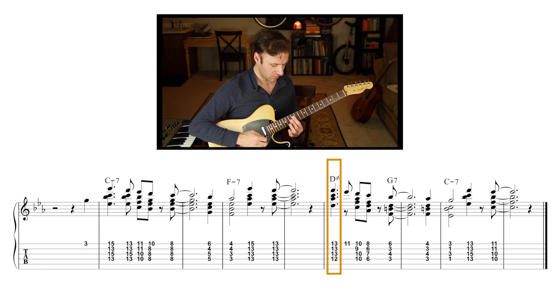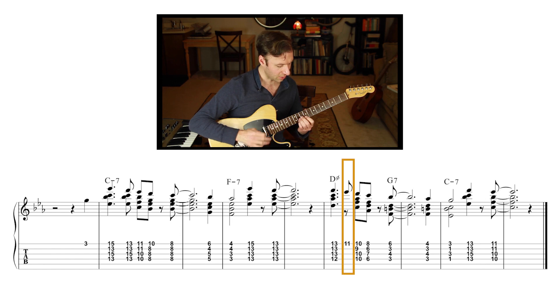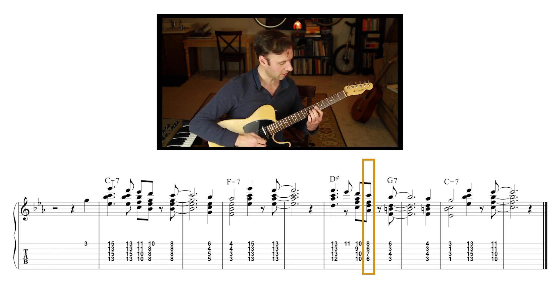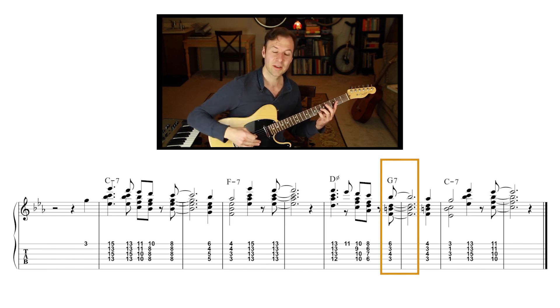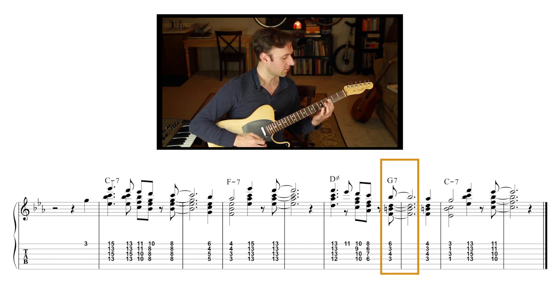Now we have D half-diminished — that's just a root position voicing of D half-diminished. The next note I'm specifically not going to harmonize, because it's a passing note — not a chord tone of that chord — so it goes by quickly without harmonization. Here's a straight inversion shape of D half-diminished. Then G7: the melody note is a sharp nine. I take a G7 inversion voicing and replace the root with the sharp nine on top, then G7 again with a flat nine on top.